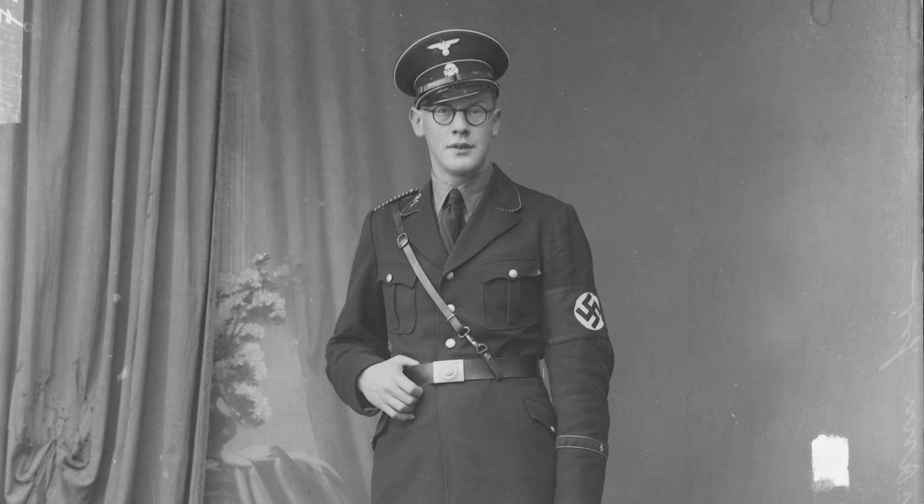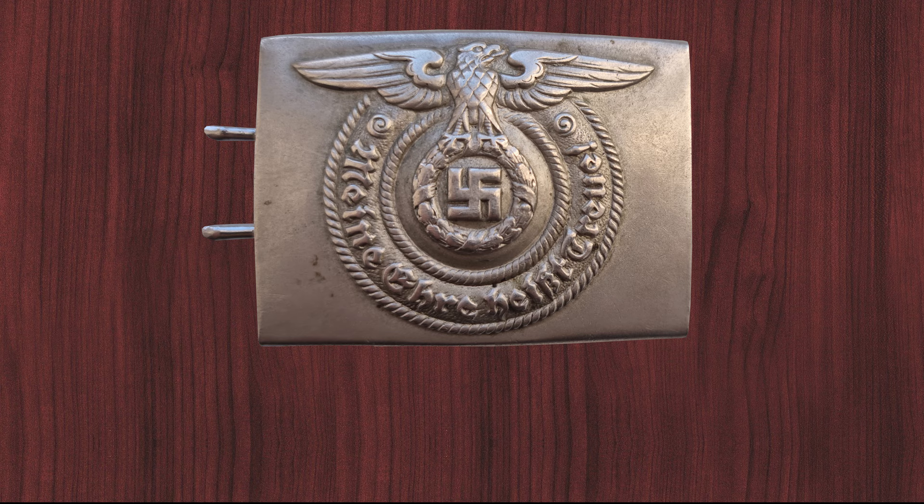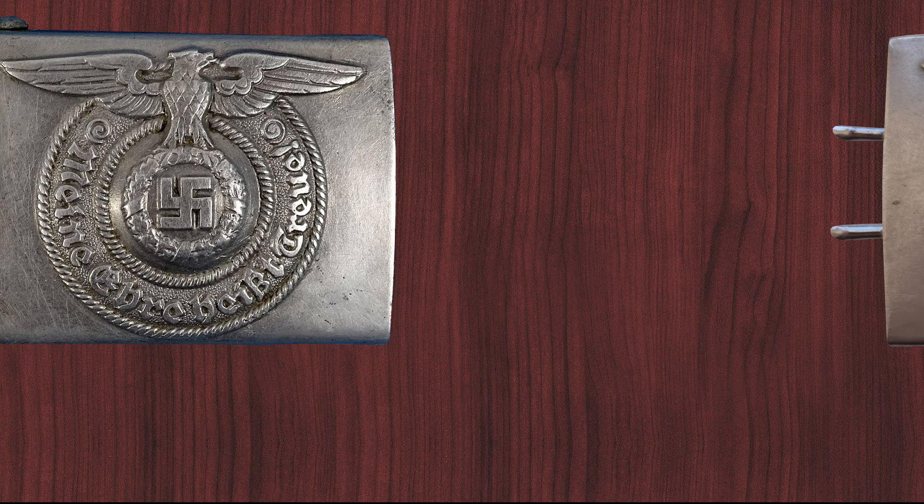The SS belt buckle was part of the standard uniform for SS personnel of the Allgemeine SS, later the Waffen-SS, and had a unique design. The front bears the Imperial Eagle with swastika and the inscription 'Meine Ehre heißt Treue,' which means 'my honor is loyalty.' The basic shape remained unchanged until the end of the war, but the material of the belt buckles varied during the course of the war.